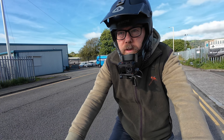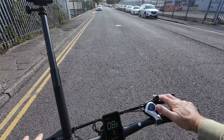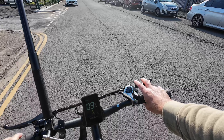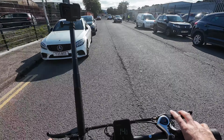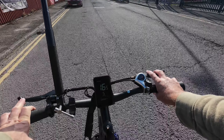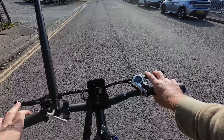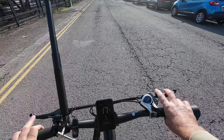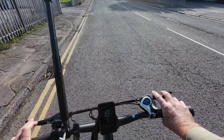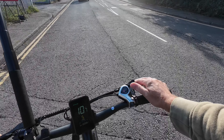Usually I do a speed test here, so I'll do one anyway — there's no throttle because this is a 100% legal eBike in the UK. I'll get to gear seven and see what it's like. Giving it some effort with the legs: we're on 16.5, go a bit faster — 17, push harder — we can get to 18 miles per hour, and then we're stuck at the traffic lights.